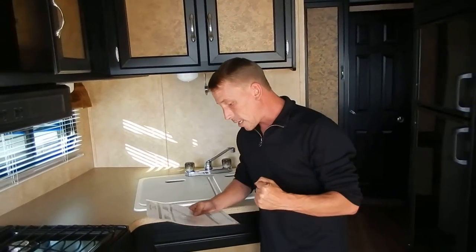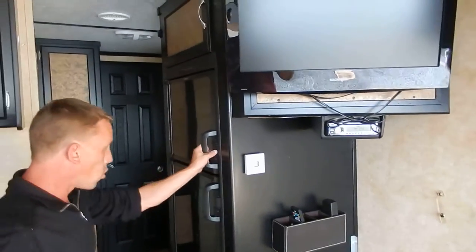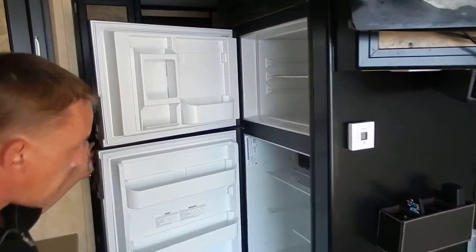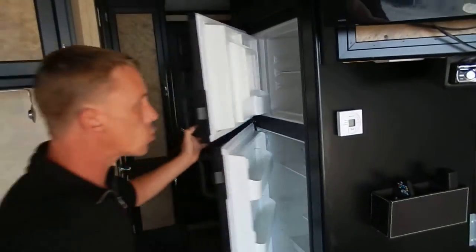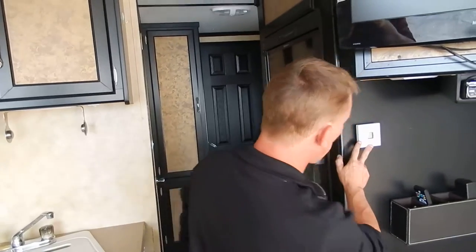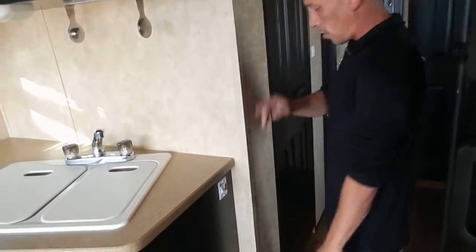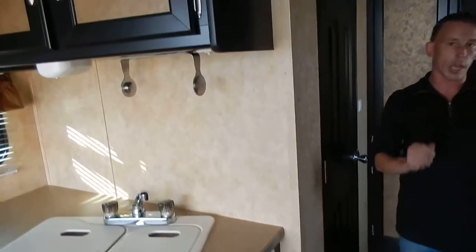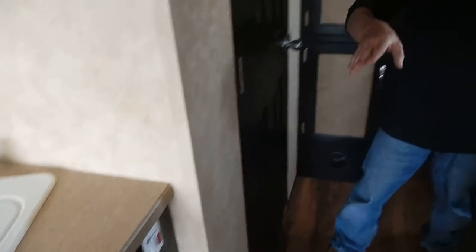Aluminum wheels, overhead cabinets, 20-inch TV right there. You've got the refrigerator right here — a nice 6.2 cubic foot refrigerator that is gas and electric. That right there is your thermostat for your air conditioning and heat, real convenient. Your hot water heater switch right here will turn it on gas — you just flip that switch and it's going to light on gas, so you don't have to go out there and mess with anything.